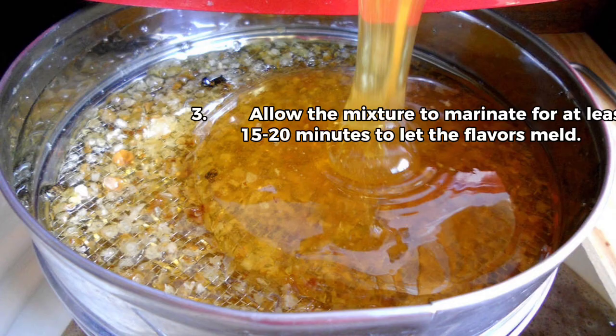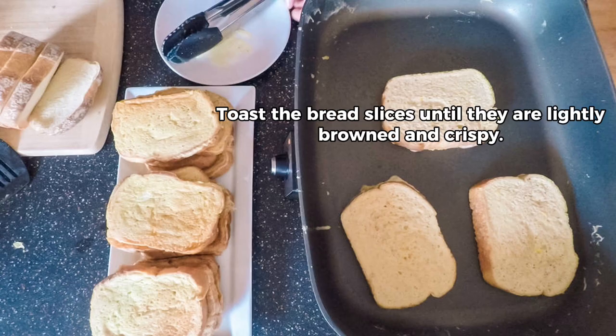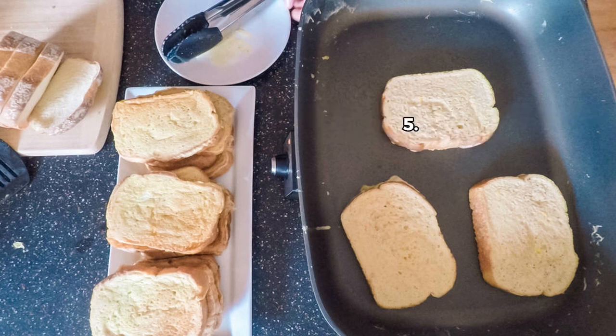3. Allow the mixture to marinate for at least 15 to 20 minutes to let the flavors meld. 4. While the mixture is marinating, preheat your oven or grill. Toast the bread slices until they are lightly browned and crispy.